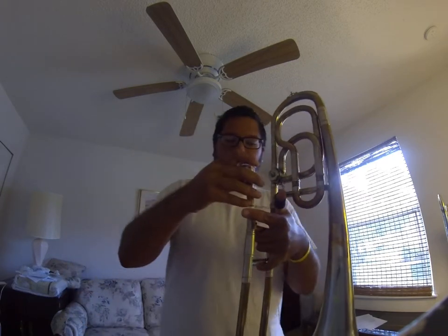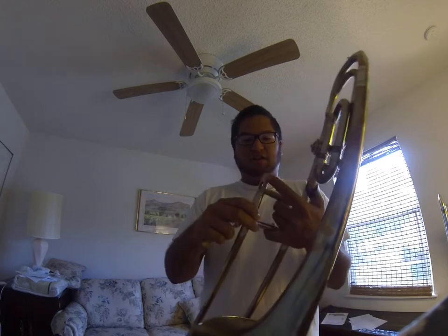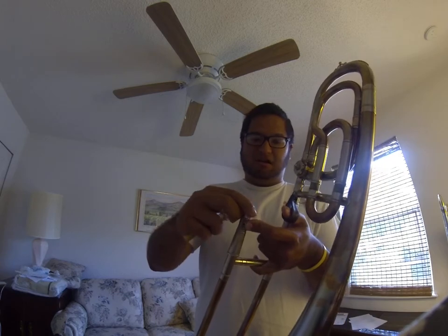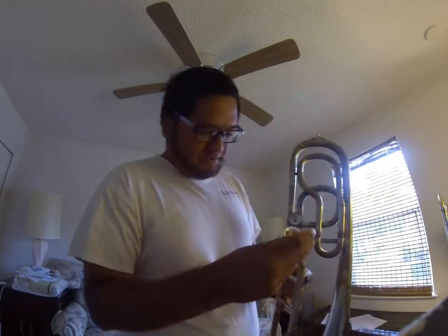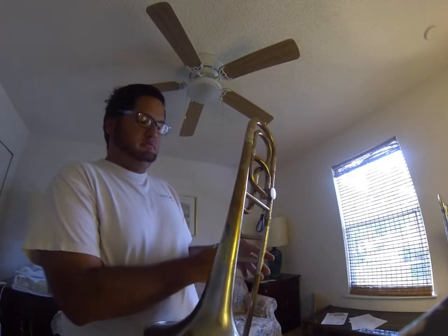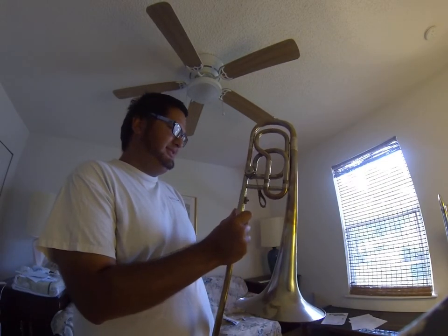Try not to push in too hard because the metal here is not as tough as on a modern trombone — I think it's worn out a little bit — so it takes a mouthpiece a little bit better than it used to. And there's the slide.